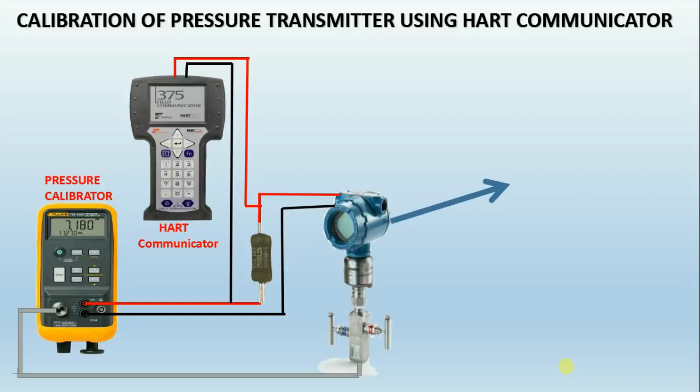This is used for measuring pressure in the process line with a manifold. It has isolation and drain valves used for isolating the transmitter from the process. To isolate, close the isolation valve and open the drain valve.